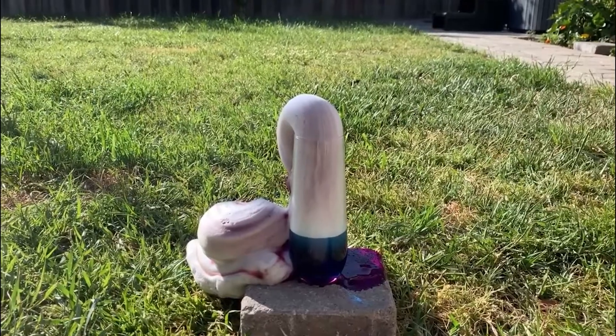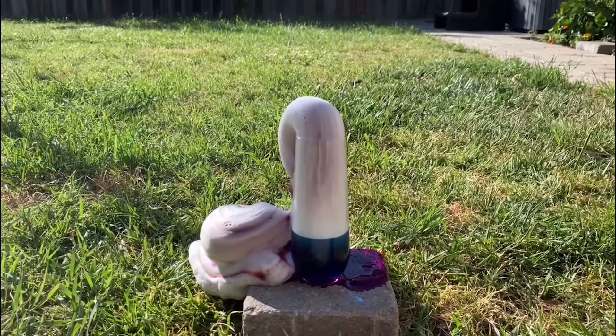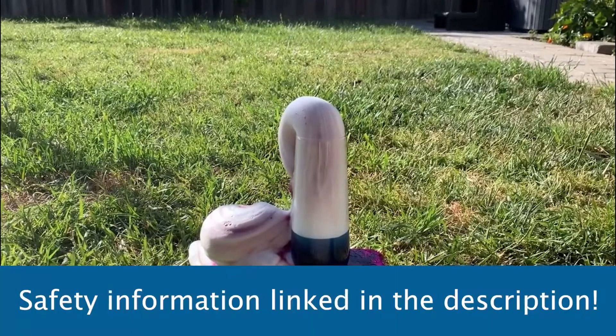This is an easy experiment to clean up. All you need is some soap and water, along with gloves if you don't want the food dye getting on you. Make sure to always clean up after yourself after doing an experiment. There's more important safety info in the description.